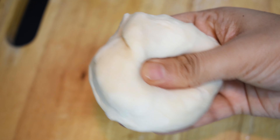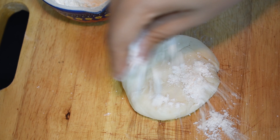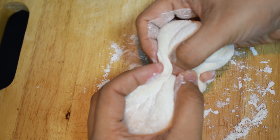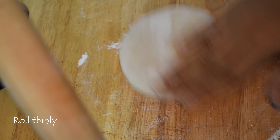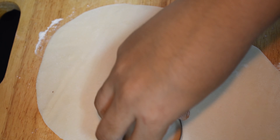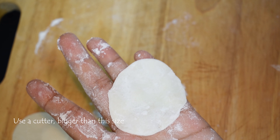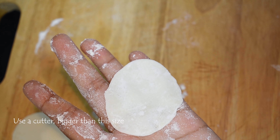After 30 minutes of rest, the dough is soft. Roll it out and add a little oil. You can store the wrappers in the fridge for up to 1 month.